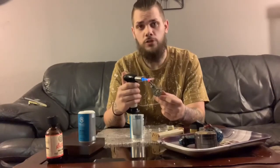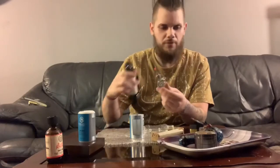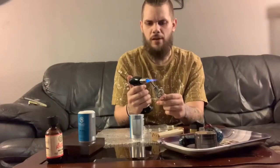Shoutout to Revolution and Greenhouse in Morris, man — that's where I get my stuff from. Great dispensary, the people there are awesome and they take care of me all the time. The products by Revolution are A1 like always — great shit.